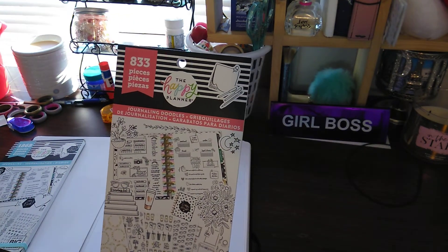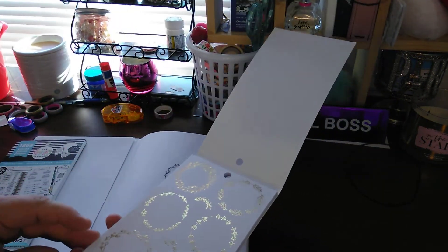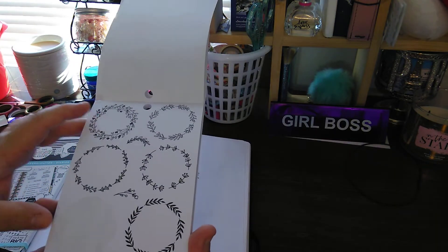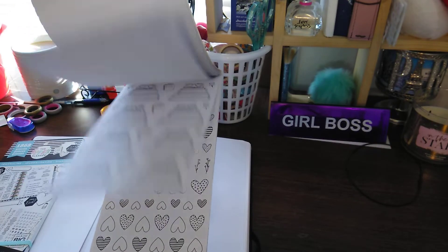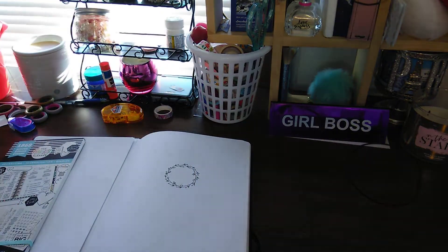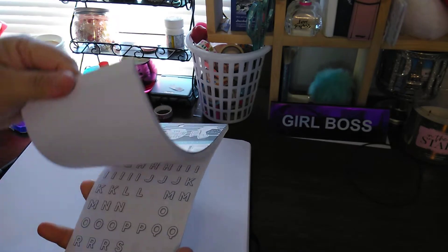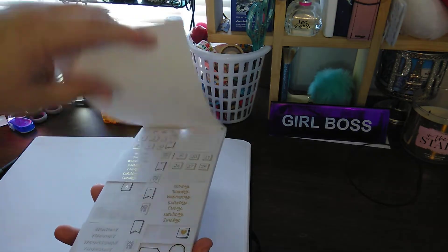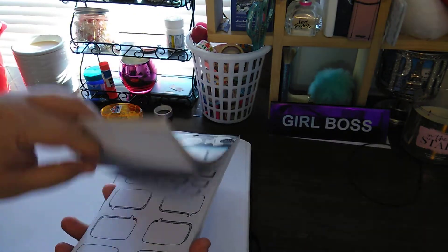So one is the Journaling Doodles. I just used one of these for the beginning, which is this one here. I am not completely done with this — look at how cute this is. I use this one the most. I love this one. This one is like my all-time favorite. As you can see, I use a lot of this one — cut pages, took out stuff. I literally use this one the most. I think this one was the best one.